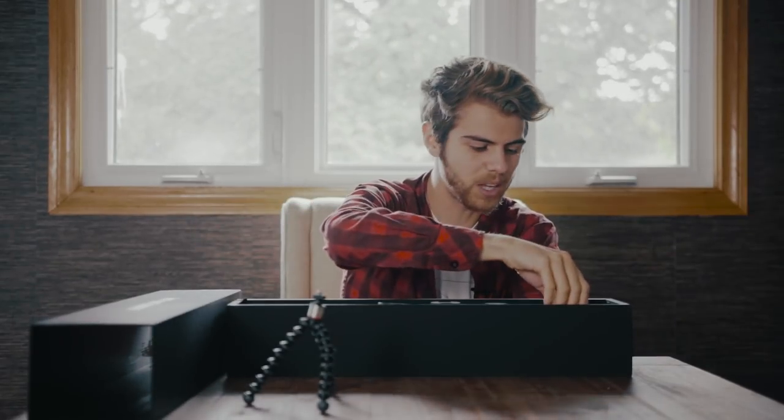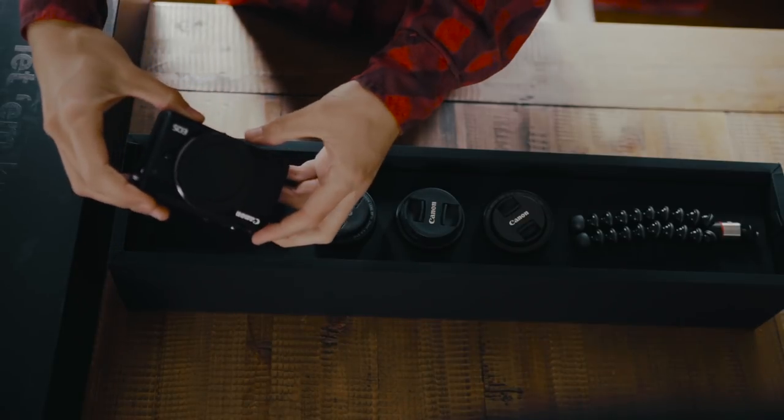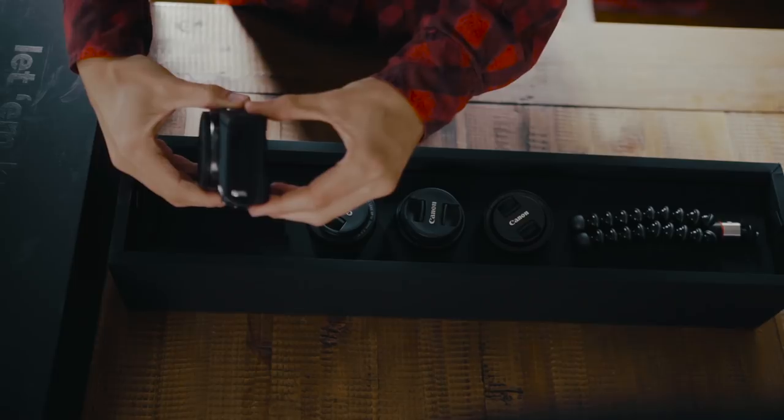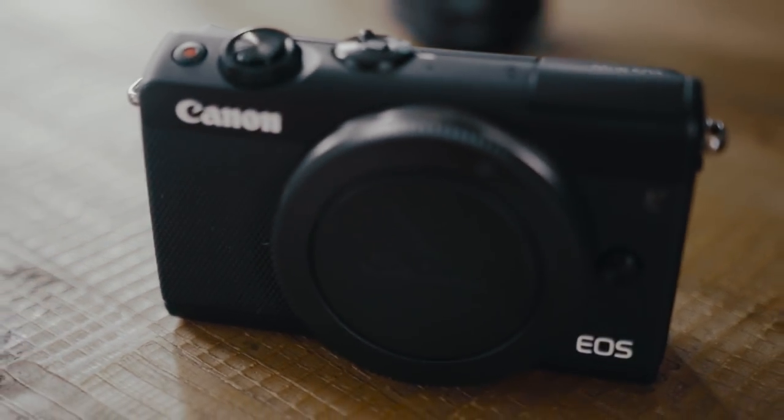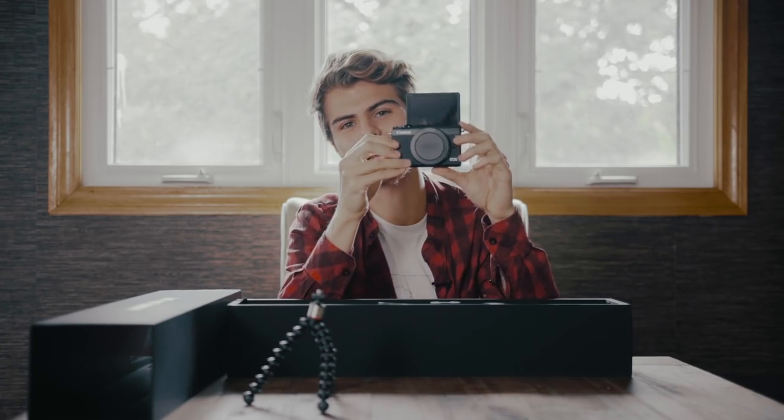On the inside we've got a variety of lenses as well as a camera. The first thing is the camera — this is the Canon EOS M100. I have not played around with this, but one of the cool features that I'm absolutely so jealous of is the fact that it has the fold-out screen. This is already a vlogger's best friend.